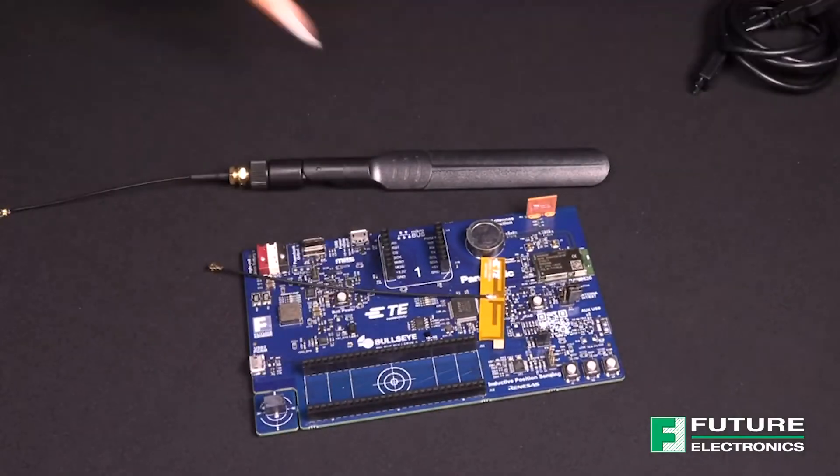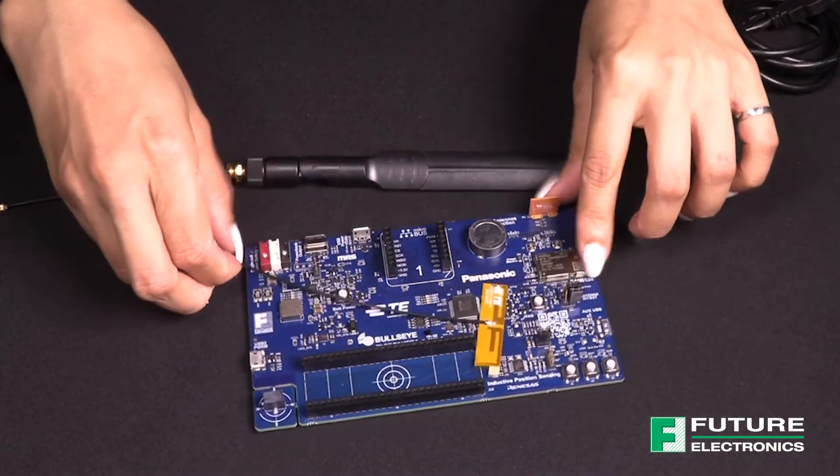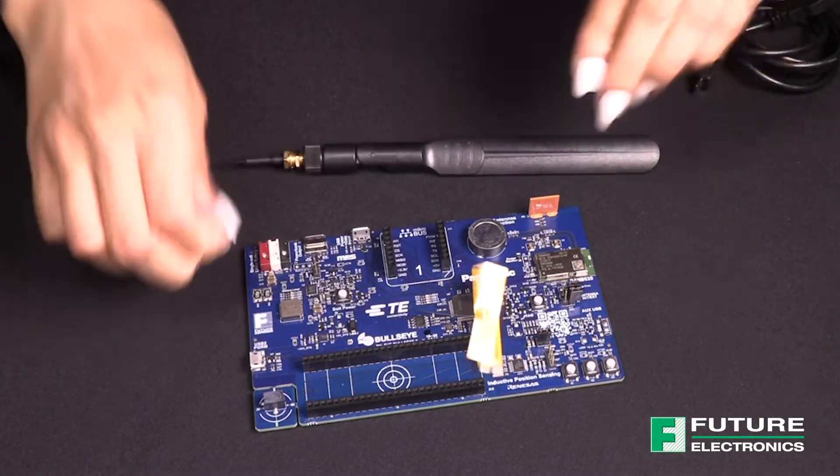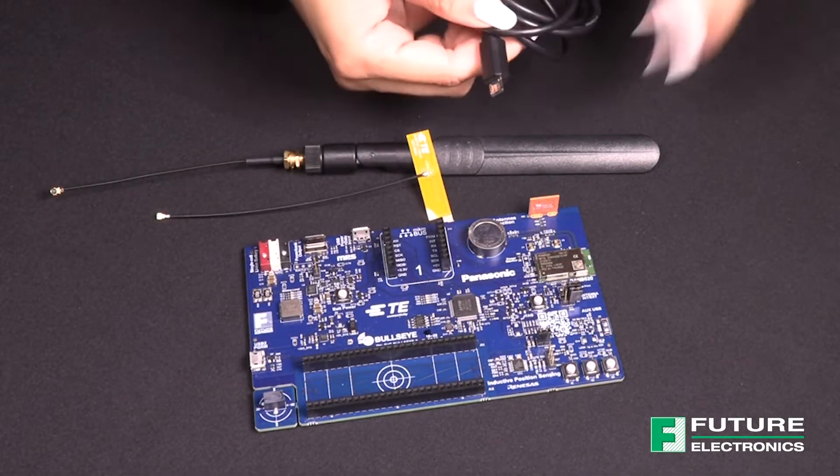Now that we're familiar with the components on the board, let's talk about how to use all these features. In the anti-static bag, you'll find the Bullseye Board, one paddle antenna with cable, and a flex PCB antenna. The charging cable is not included, so you'll need a USB cable with a Micro-B connector.